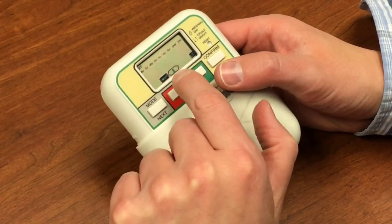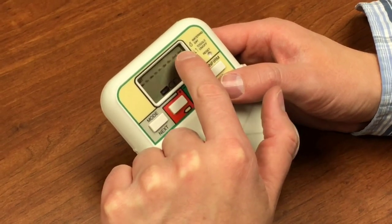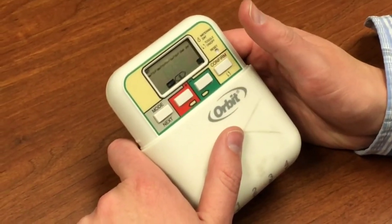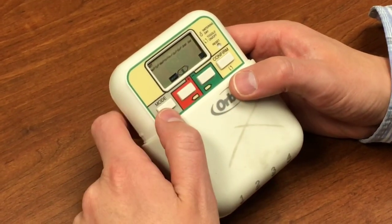Now we're going to set the days that we water. We want it to water every day, specific days of the week, every second day, or every third day. This one we want it to be able to water every day. So we'll hit there — you'll notice a small little icon appears next to each day.